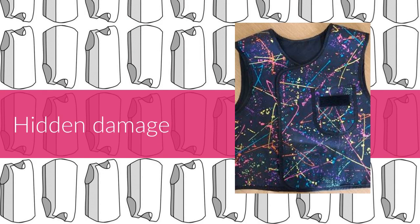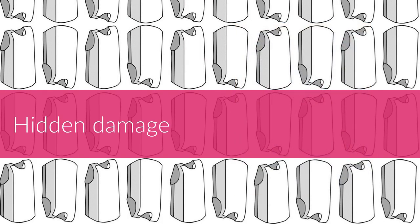Here is an example of hidden damage. The top looks like it's okay to use, but x-ray transmission shows fine cracks in the garment. Here it is again with the cover removed.